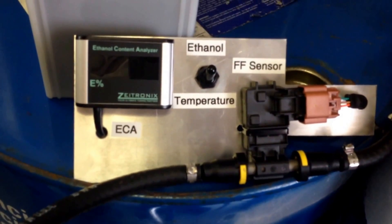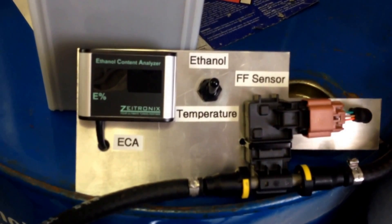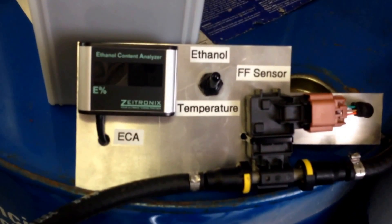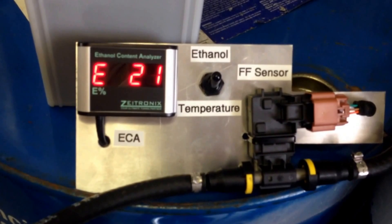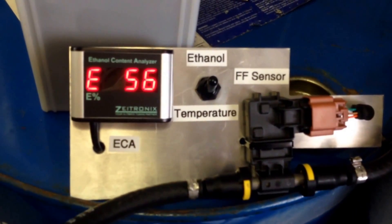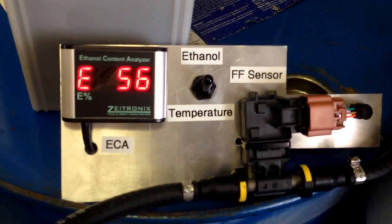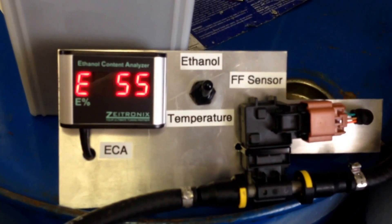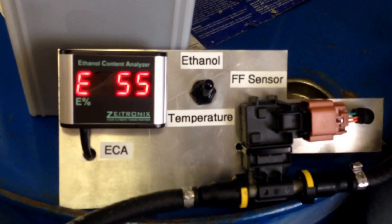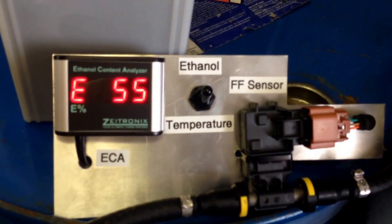This is that mixture we just had — E11 and E93 in a 50/50 ratio. It looks like around E55.